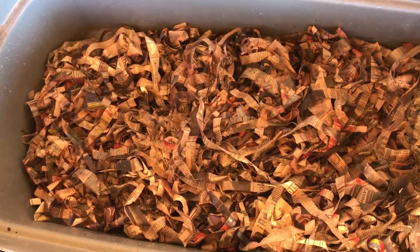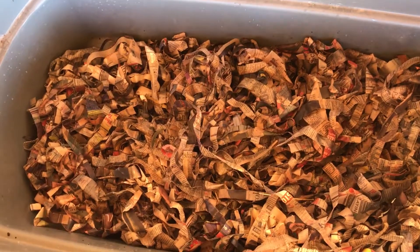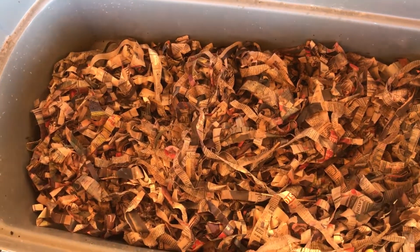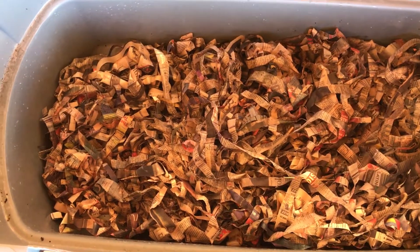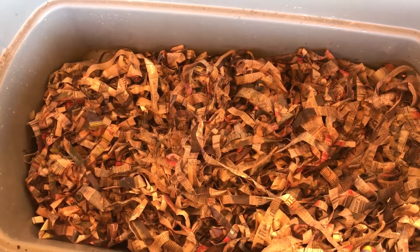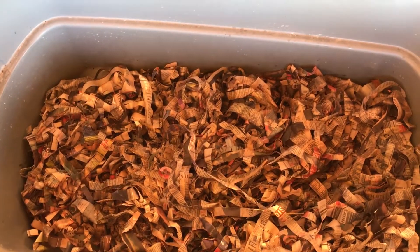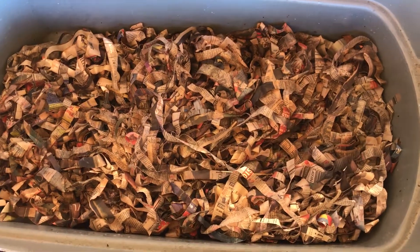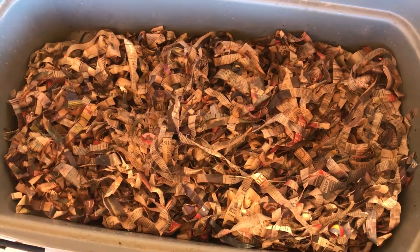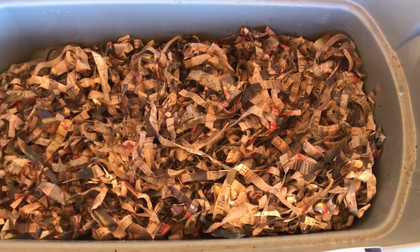I'm going to leave this bin alone, and about once a day I'll come and just fluff up the compost to get it a little bit drier, preparing it for harvesting. I will not feed this bin for two weeks. Once I'm ready, I'm going to move all the contents to one side and just feed the other side, giving the worms plenty of time to migrate to the new side with the food, leaving me the majority of the castings worm-free. I'll bring you along for that.